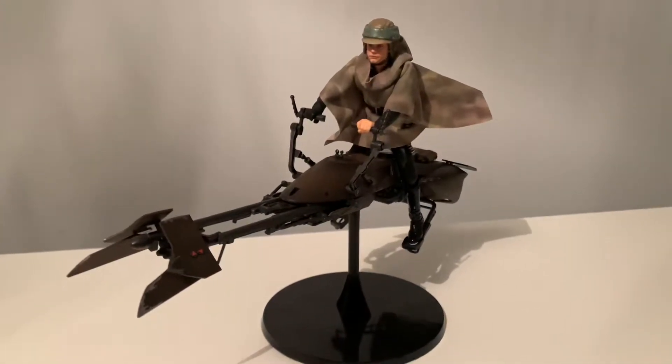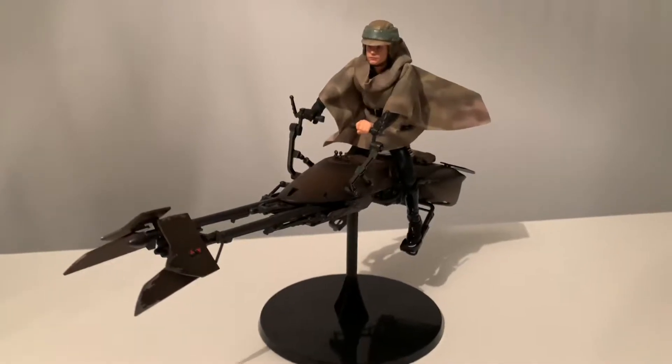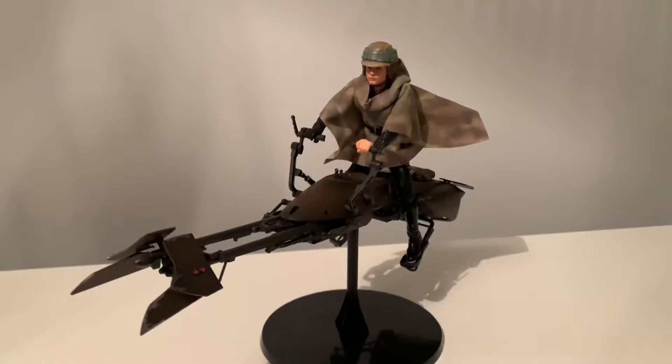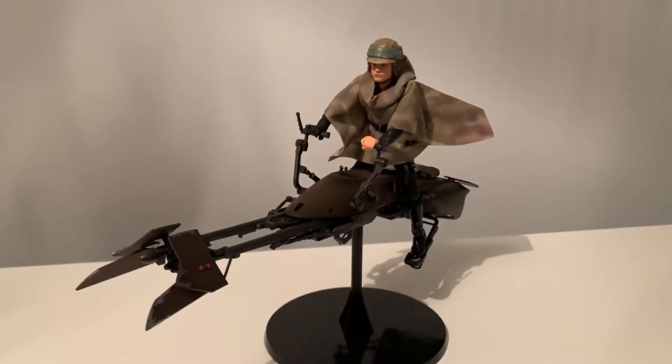Hi guys, UK Star Wars again. Just thought I'd do a quick video showcasing my new custom Endor Luke.